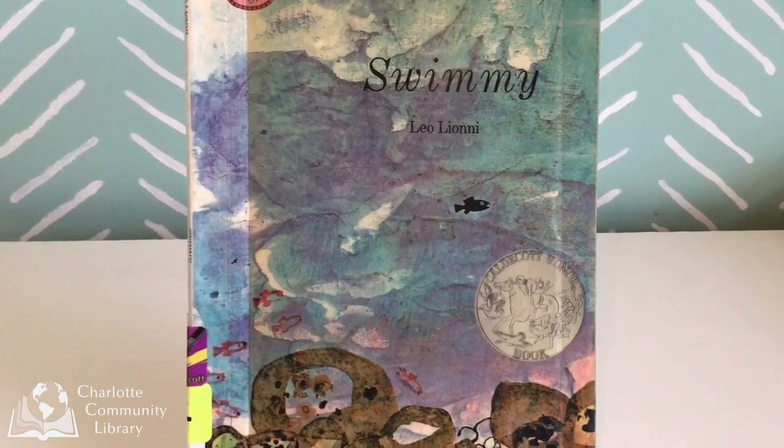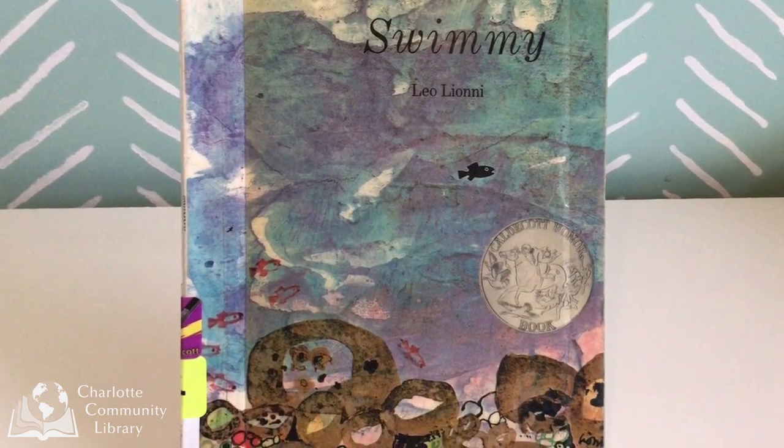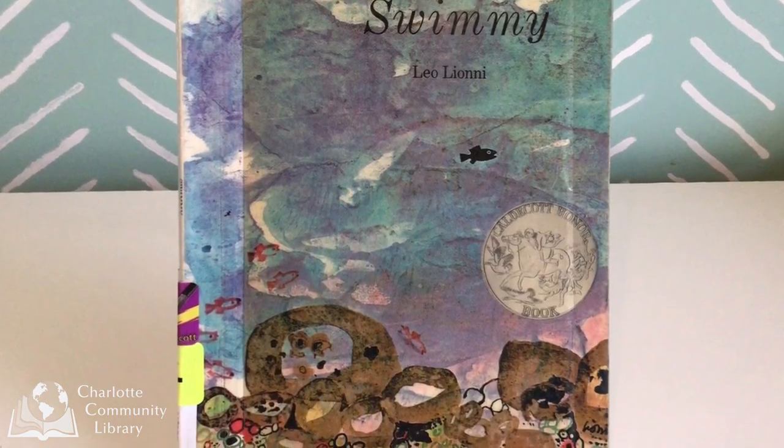Now join me as we read Swimmy by Leo Lionni. About partway through the book, you're going to move like the ocean animals. Get ready!